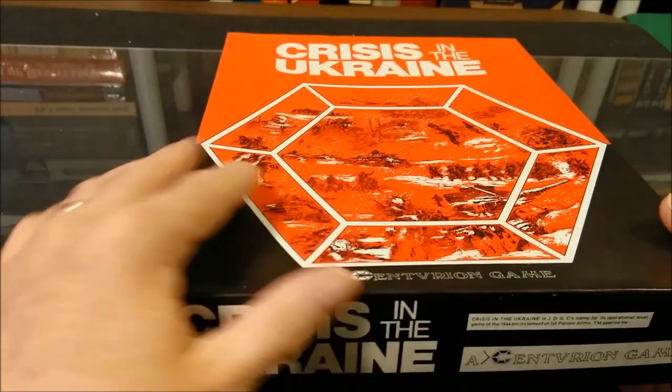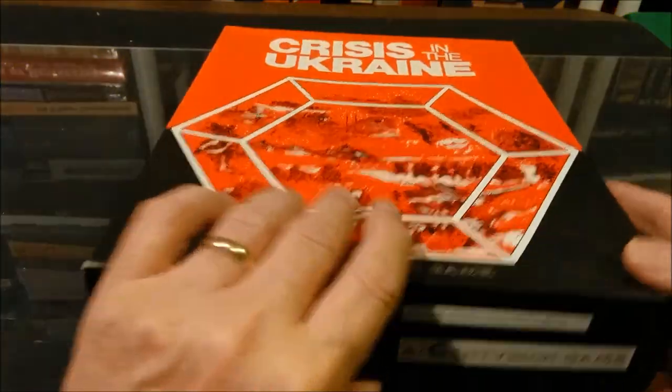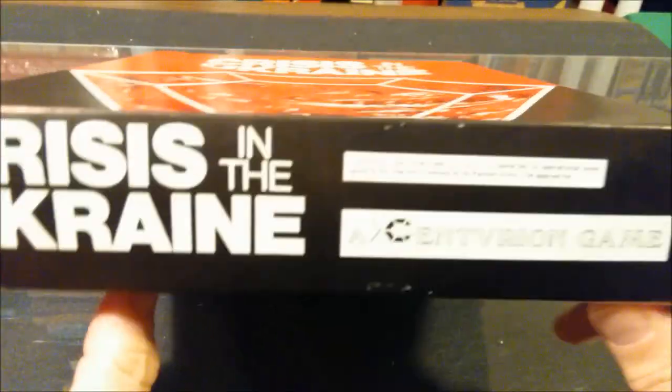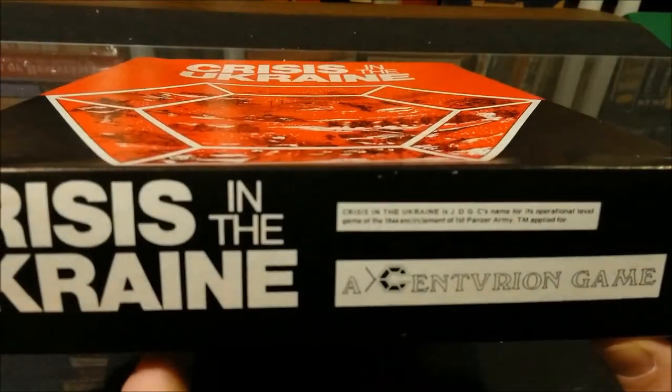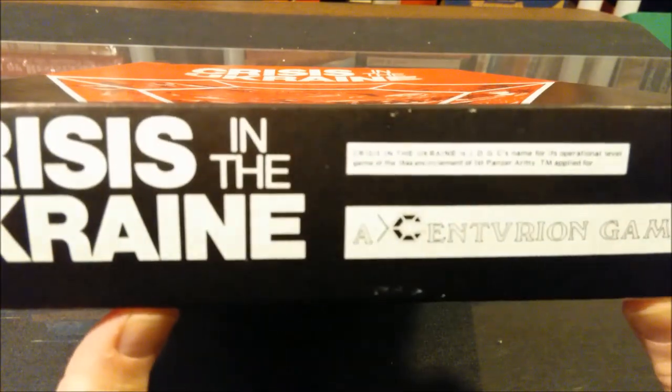Let's look at the back of the box, see what we have there. We have nothing on the back of the box, so they must have had a cover sheet inside the plastic wrap. On the sides, though, they give some listing of information that you would normally find on the back of a game box.